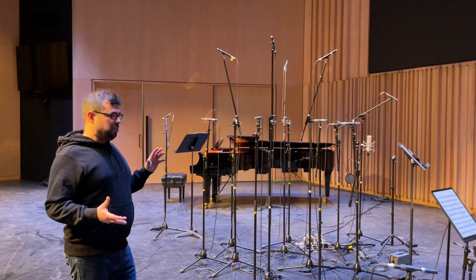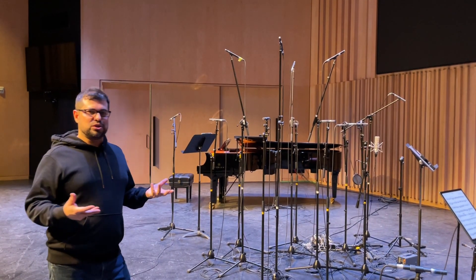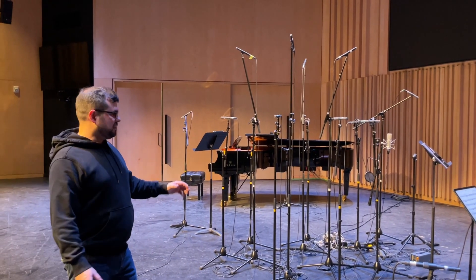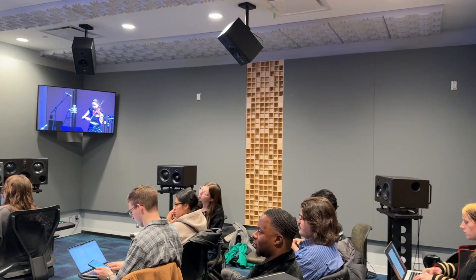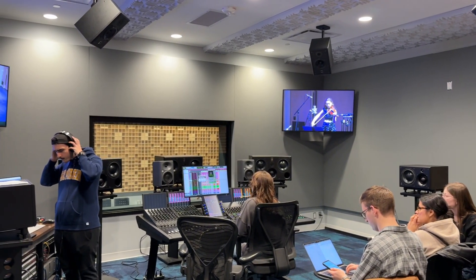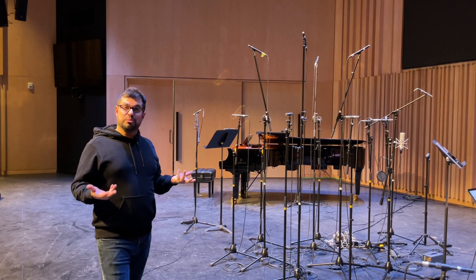It's a five-piece ensemble, and the goal of this recording project — what I would say is our first immersive artist in residence as part of the immersive production class — is to record the ensemble with immersive intent. Our Atmos studio, which is just down the hall, is a 7.1.4 speaker system that allows us to really learn about what it means to record with immersive intent.